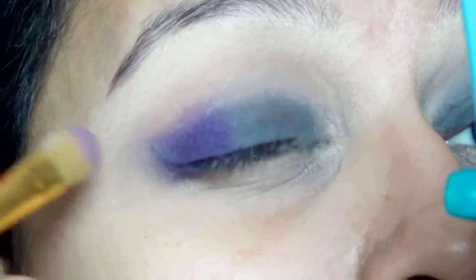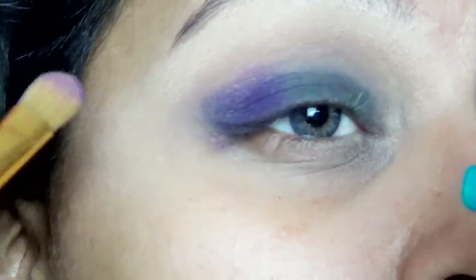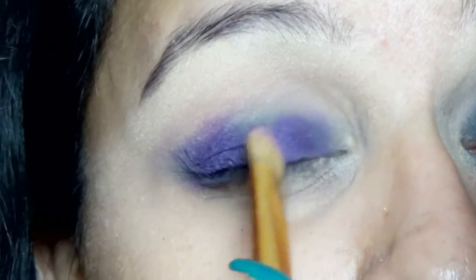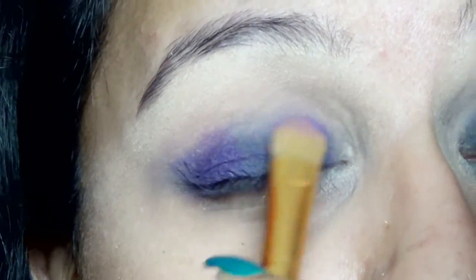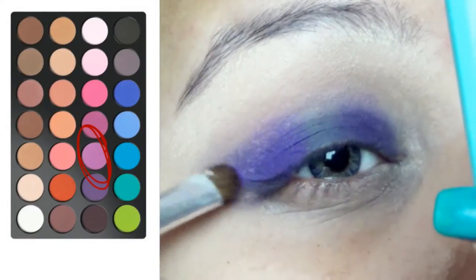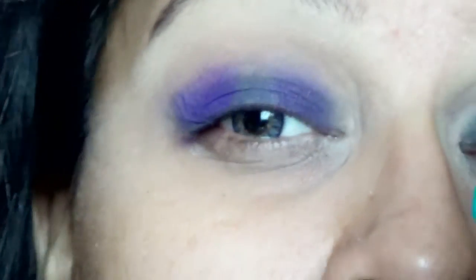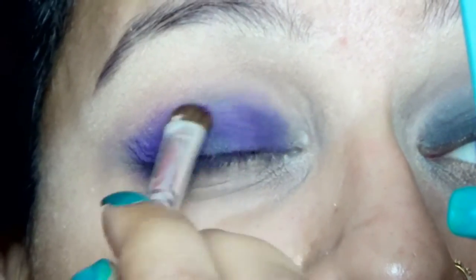Now from the same palette, I picked up this purple eyeshadow onto a damp eyeshadow brush and applied it in the inner and outer corner of my eye. In the inner corner, I am still leaving the tear duct area blank because a different color is going to go there. Now I applied a lighter purple eyeshadow from the same palette just to give a little more pop to the purple eyeshadow.